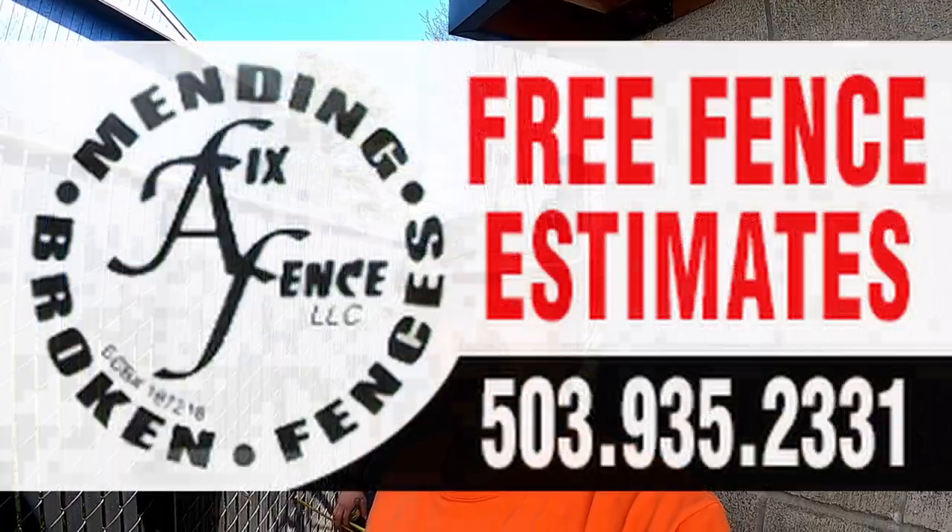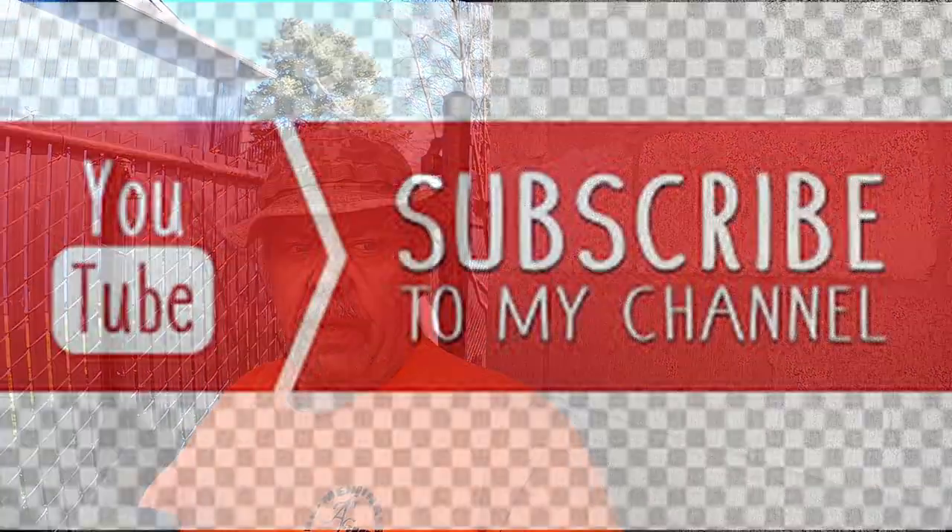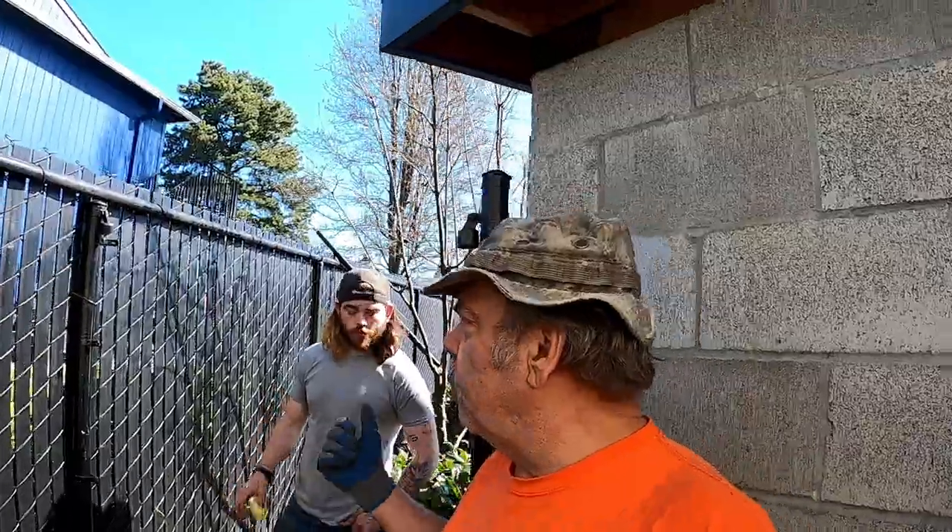Hey guys, John at Fix-A-Fence. I just wanted to come to you today with a small little video. We're behind Dutch Brothers and behind a trash enclosure here, and we're fencing it off because people stand behind here and then they threaten the employees and rob them and stuff after they close. So we're gonna put some fence in, hopefully stop that from people hiding and ripping people off. It's just getting crazy. But it's putting me to work today, putting Gus to work too.